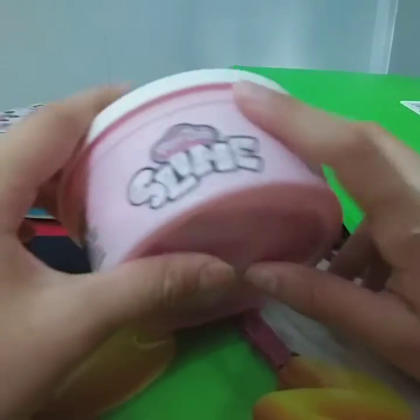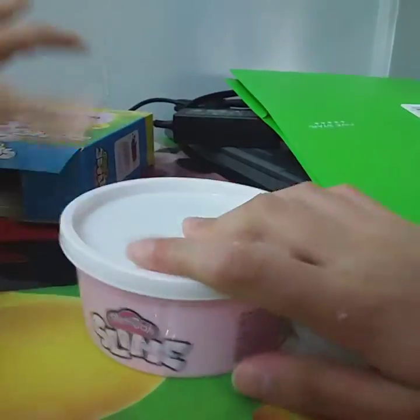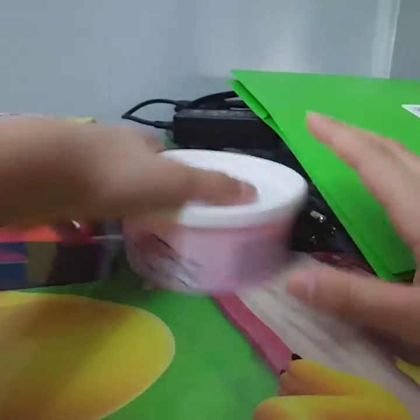Today I will be reviewing Play-Doh's Slime — it's the cereal version, like the box. I got this from Walmart.